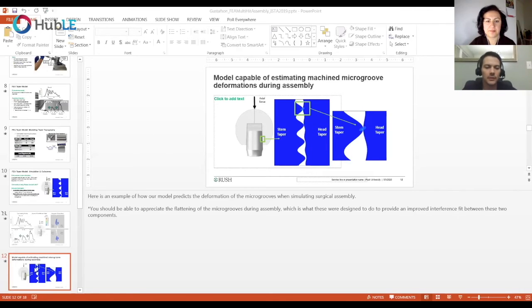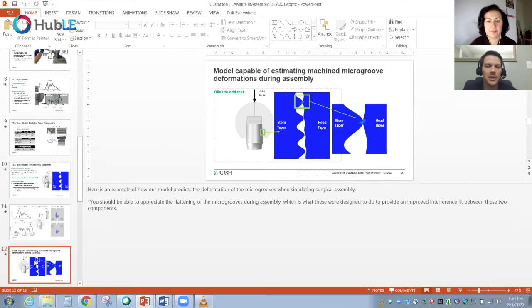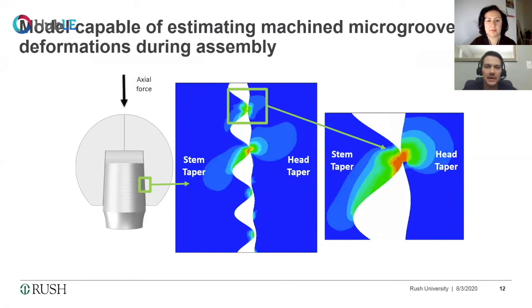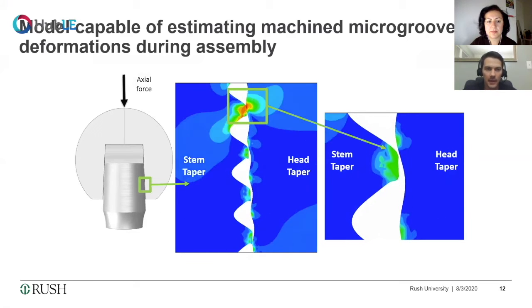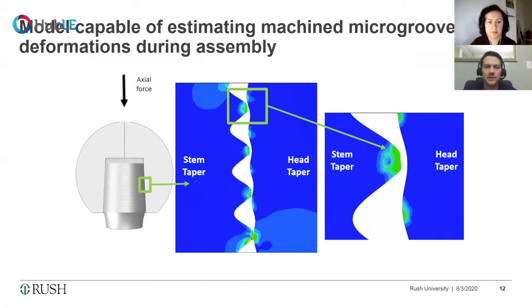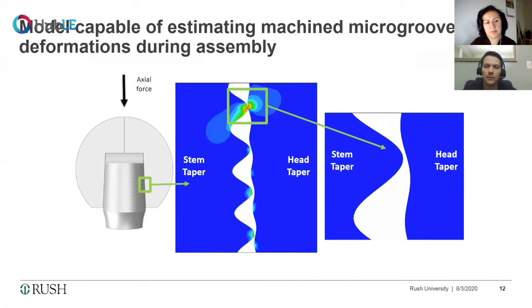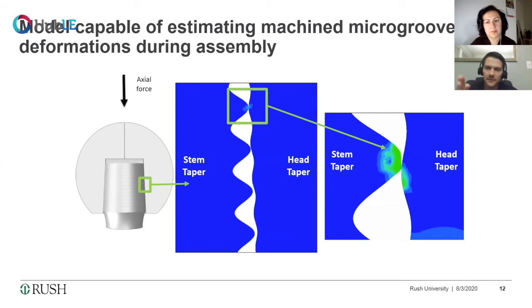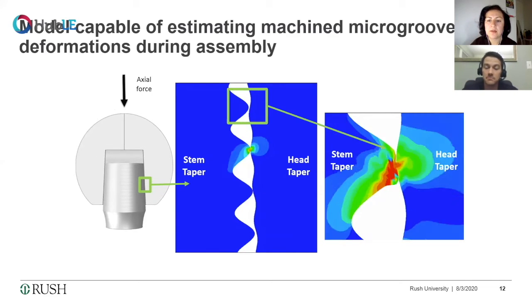We also have a video to share. One novel aspect of this modeling technique is that we model the micro asperities on the surface of these tapers — something not many groups are doing because it is computationally challenging. By modeling these micro asperities, we better approximate the real contact occurring at the interface. In the video, on the left is the female head taper being assembled on the male taper as a computational simulation. On the insets, you can see these curved micro grooves — what we term micro asperities — and on the far right, zooming in on one, you can see significant flattening happening on that face, which increases the real contact area.